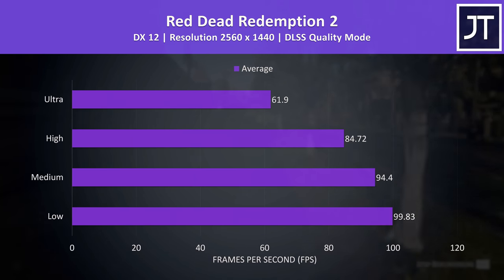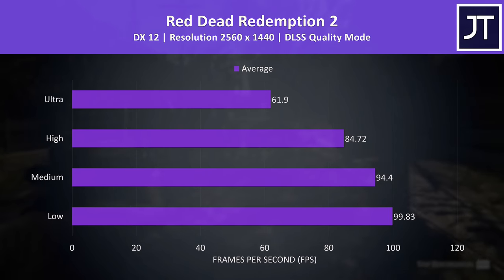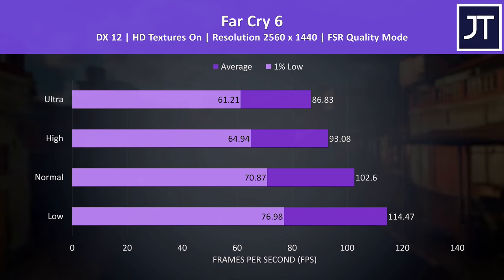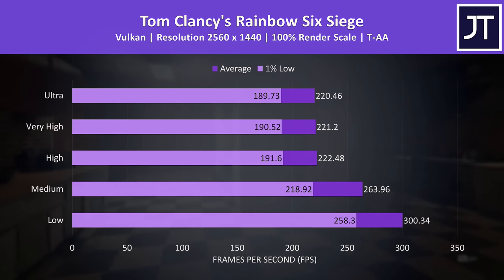Red Dead Redemption 2 was tested with the game's benchmark with DLSS on quality mode — max settings were above 60 FPS, but there's a big improvement dropping just one level to high settings. Microsoft Flight Simulator doesn't need a high frame rate; high settings was close to 60 FPS, and FSR support is coming in a future update. Far Cry 6 already has FSR support and was tested on quality mode — this game generally doesn't see a big difference between setting presets. Rainbow Six Siege is the champion of no difference between setting presets, but it's one of the few games where you can fully take advantage of the 240Hz screen even at 1440p.